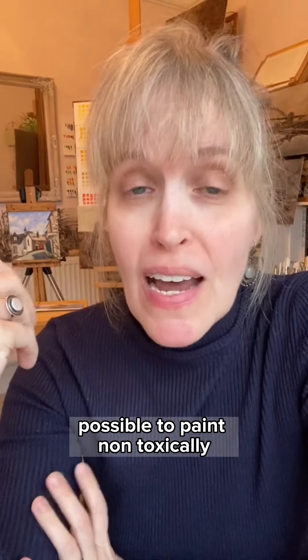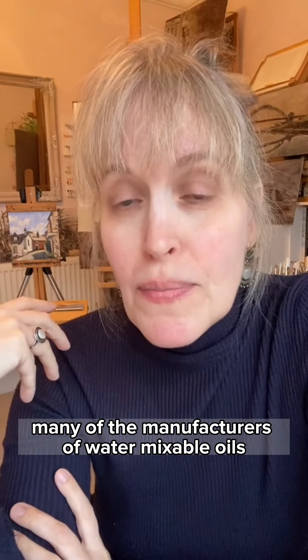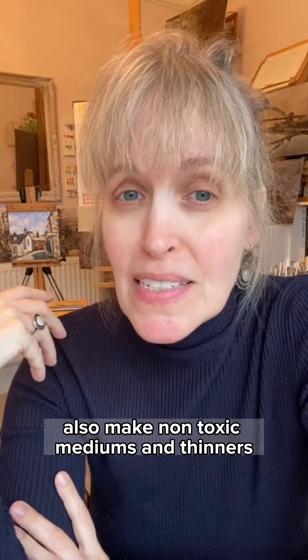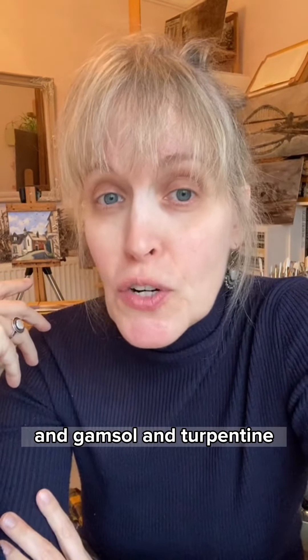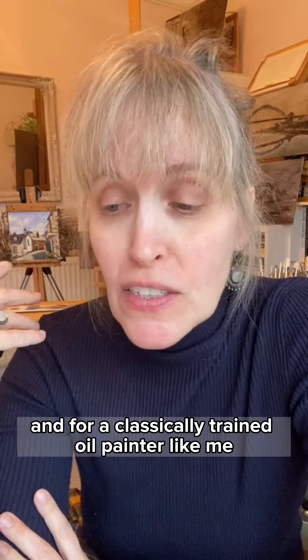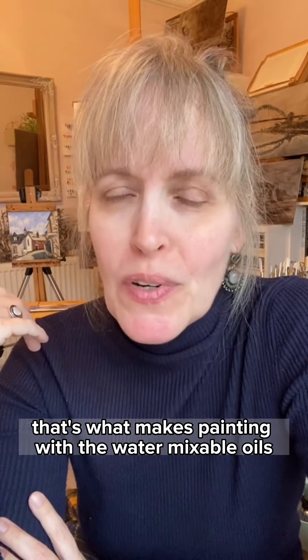It is, of course, possible to paint non-toxically with traditional oil paints, but I find this a little bit limiting. Many of the manufacturers of water mixable oils also make non-toxic mediums and thinners that replicate things like liquin, gamsol, and turpentine. And for a classically trained oil painter like me, that's what makes painting with the water mixable oils very exciting.